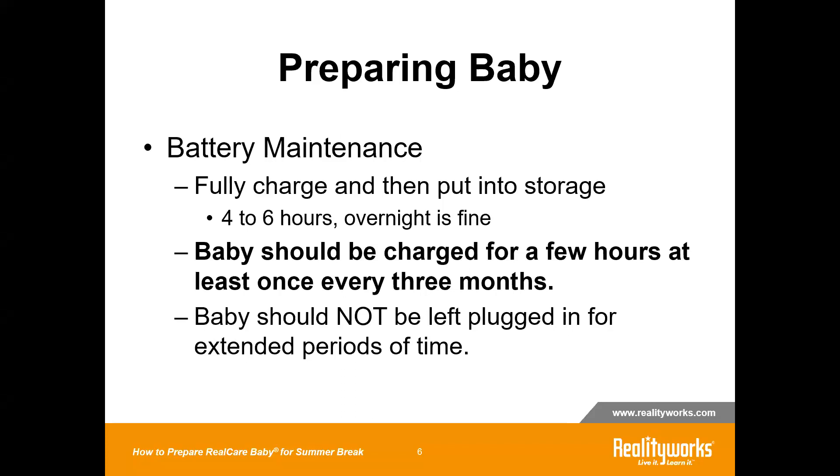If you're not going to be using the babies in the fall — let's say you're not going to use them until January — you'll want to charge them again around September and again around December to maintain the life of the batteries. Do not let them sit for long periods of time without a charge; letting them sit for an entire year without receiving any charge could damage the battery. Charge them at least once every three months. Also, do not leave the babies plugged in for extended periods of time — that will not outright kill the batteries, but it would degrade them over time. Do not leave the batteries plugged into the charger while you are on summer break.